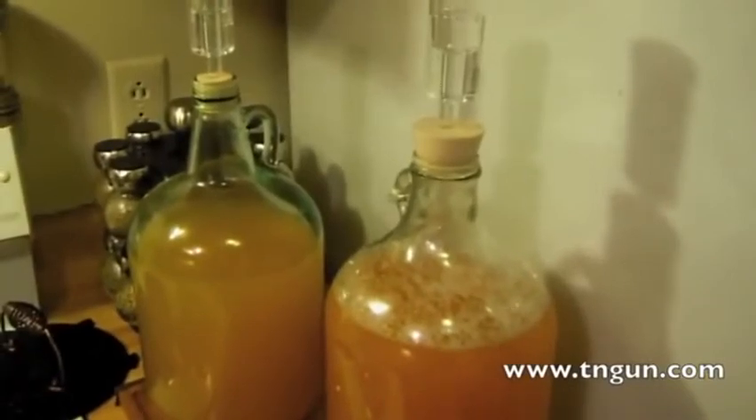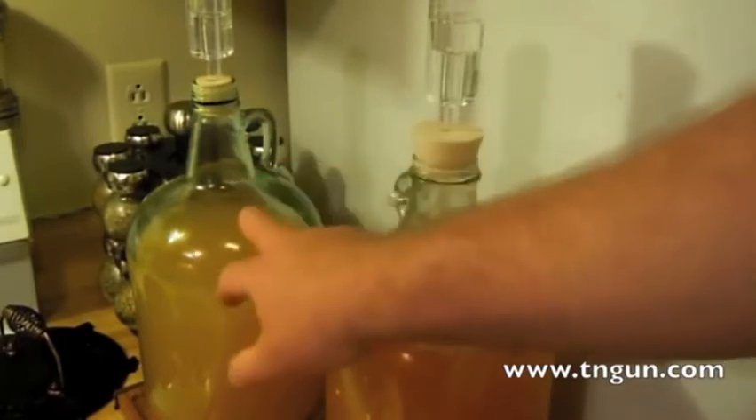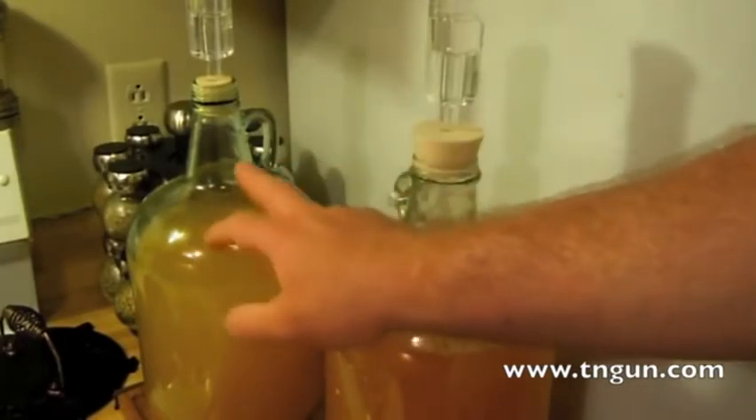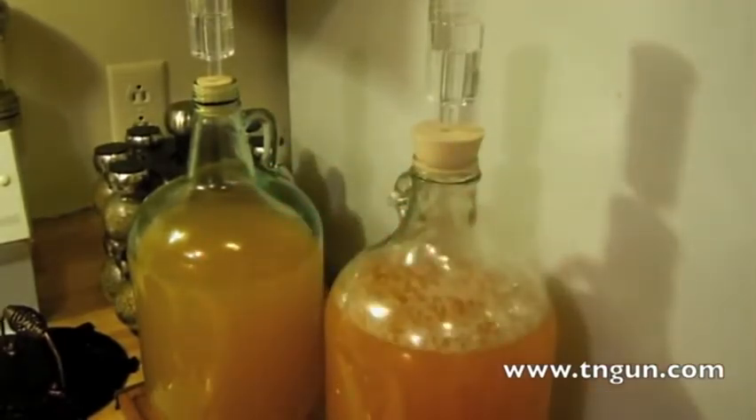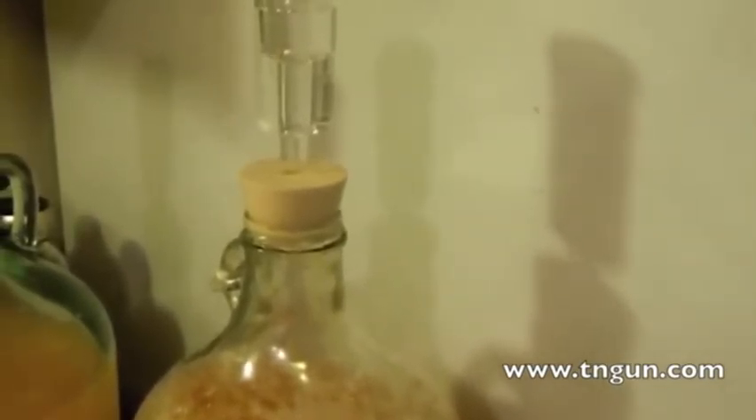Okay, so the next day — my mead is bubbling just a little bit if we shake it, and that's fine because there really shouldn't be a whole lot going on since it's been fermenting for a couple of months. But this one, the fresh one, the apple cider, it's bubbling just on its own.